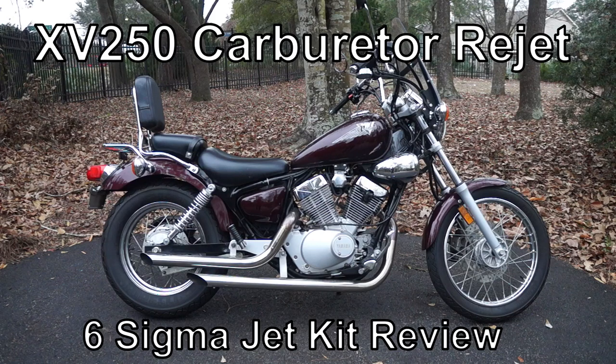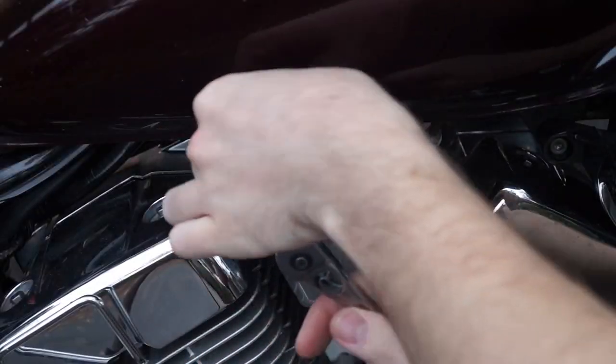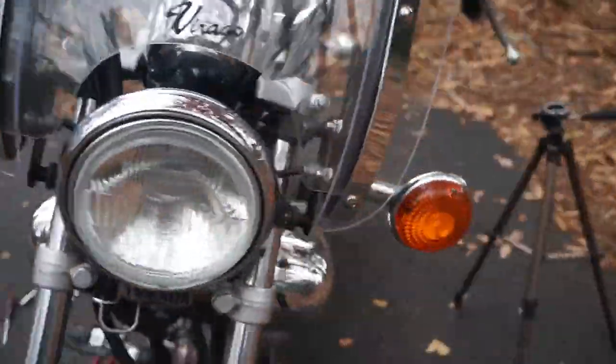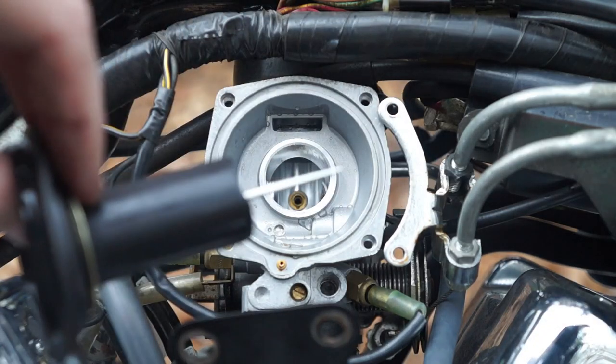Hey everyone, today I'll be showing you how to do a carburetor rejet on an XP250. This will also be a review of the Six Sigma jet kit. I'll show you how to remove the seat, the fuel pump, just a couple of hoses, then we'll take the tank itself off to get a better view of the carburetor.